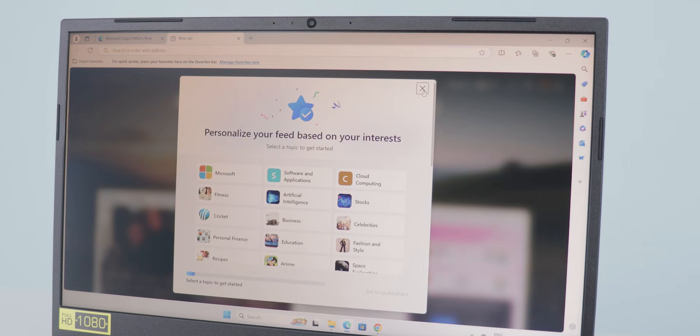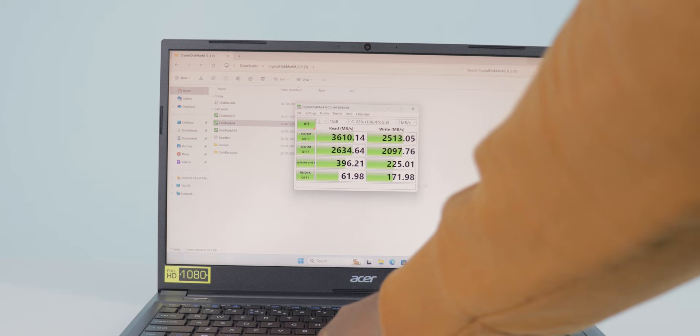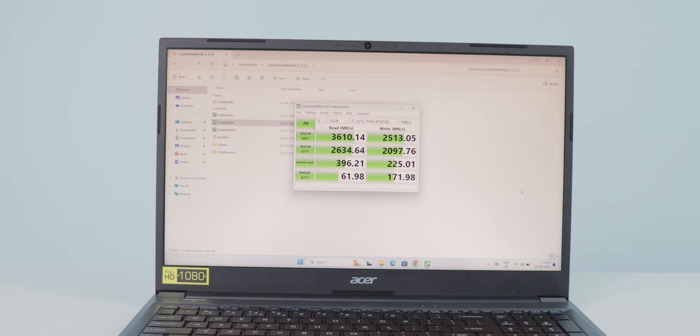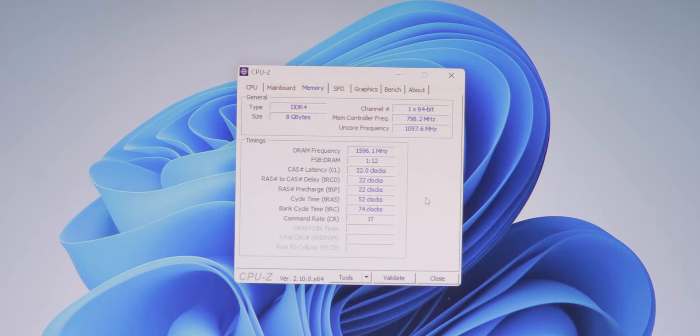I checked the SSD speed because it matters a lot when opening applications or rendering videos. If SSD speeds are faster, the rendering time is also faster. The SSD speed test results show it is more than enough to run applications on this laptop. This model comes with 8 GB RAM.